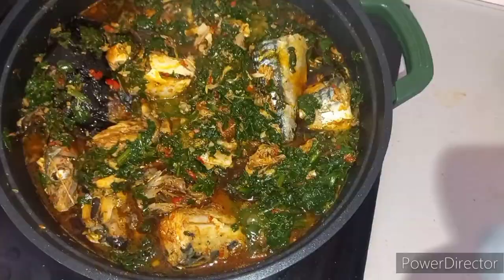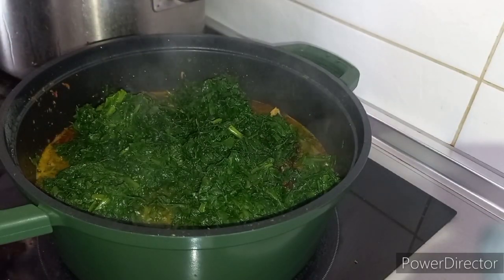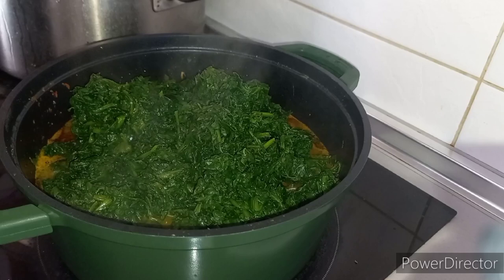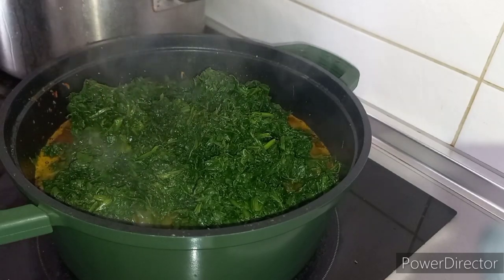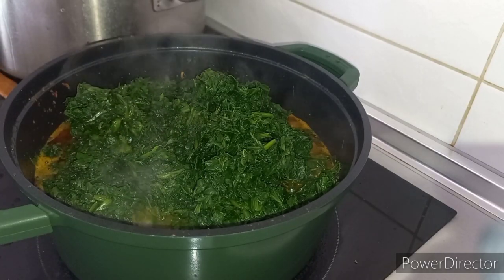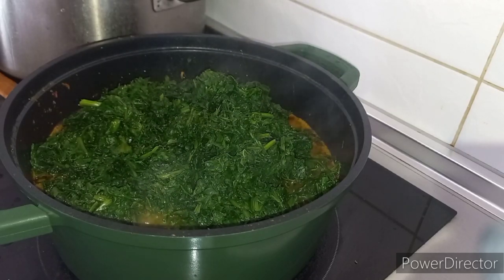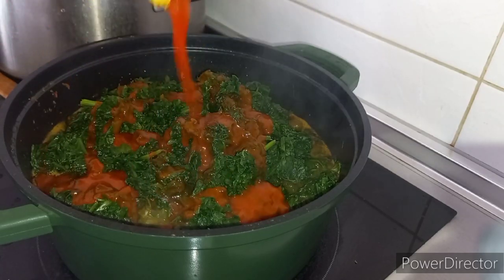What do you think? This is a 20-euro pot of soup — and that's here in Spain. Not only Nigeria things are expensive! I'd like to know, wherever you are in the world, how much a pot of soup like this costs where you are. And those in Nigeria — show us: is it 35,000 naira for a pot of soup? We'd like to know.